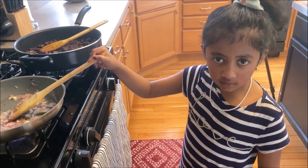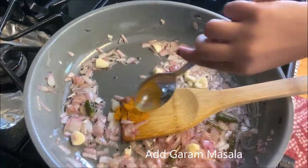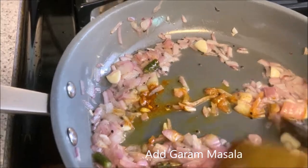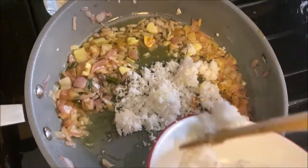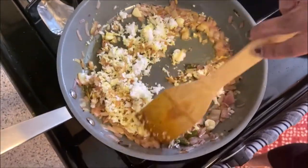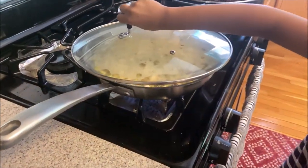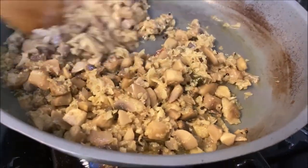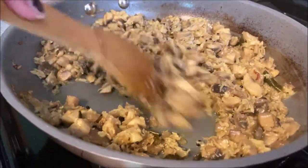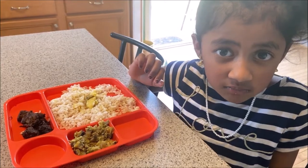I'm washing the onion and the green chili and garlic. I'm going to put it in a little bit. I'm going to eat my mushroom hole.